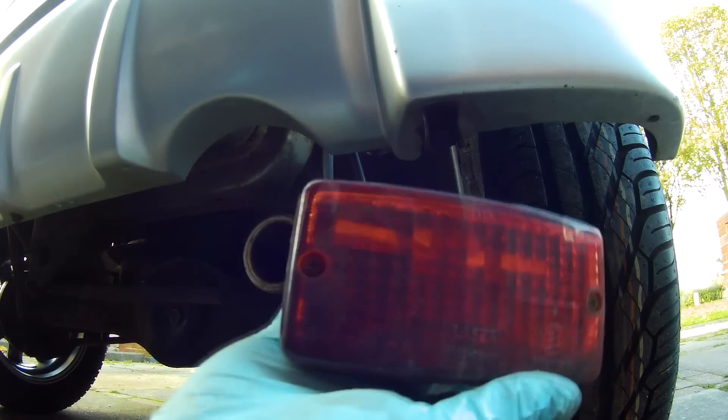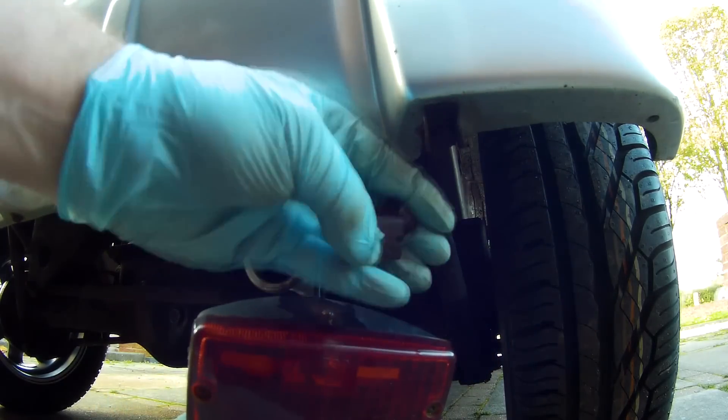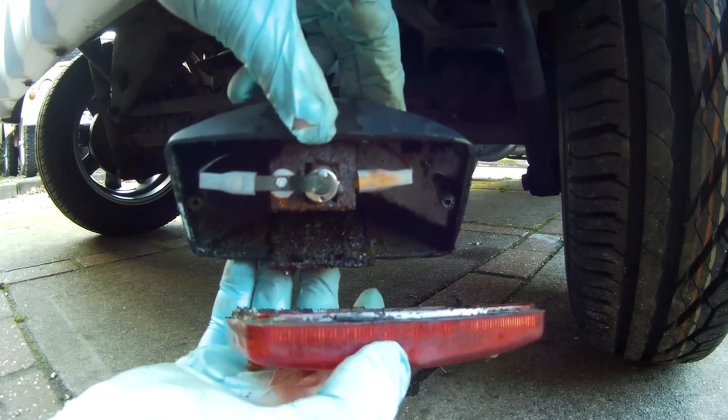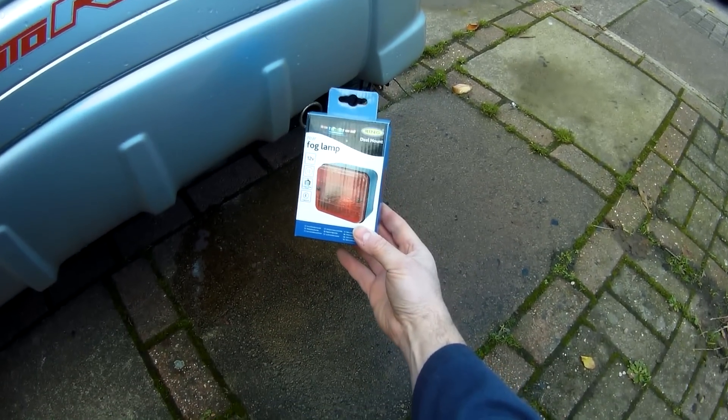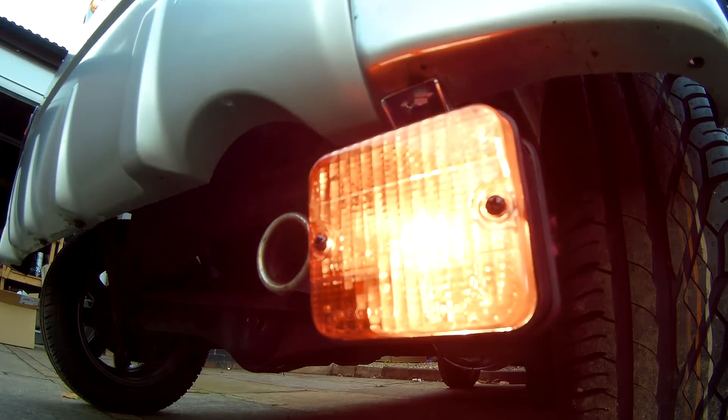All that was left on the lights was to fix the rear fog light, which although it technically worked, had sheared off its bracket and was totally corroded out internally. So I just spent the £8 required to get a new one, which happened to be both a smaller and neater looking unit to boot.